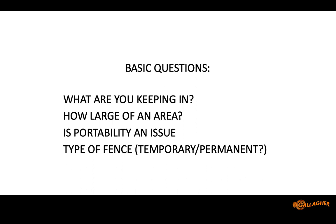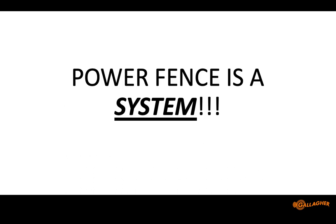When talking about electric fencing, there are a few questions to ask yourself during the planning phase: What are you keeping in? What are you keeping out? For small ruminant producers, keeping critters out is extremely important. Are you going to incorporate a portable fence? Are you talking about a strictly permanent perimeter or a permanent multi-strand cross fence? You have to consider all those things, because power fence is a system. You can cobble together a fence charger, old rusty wire, and broken insulators, but that is not a system.